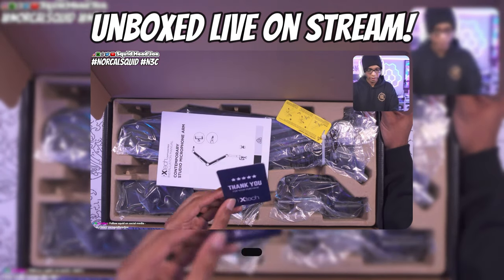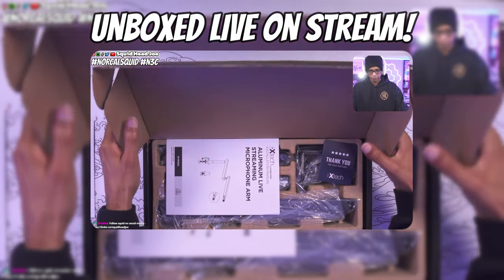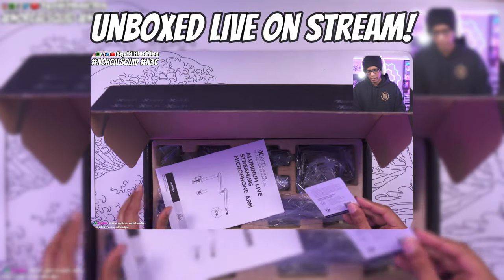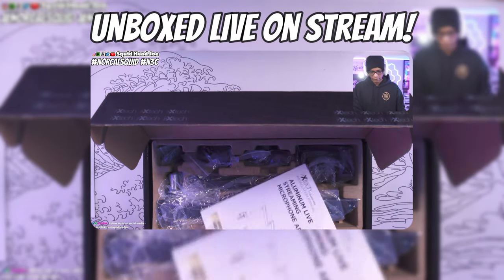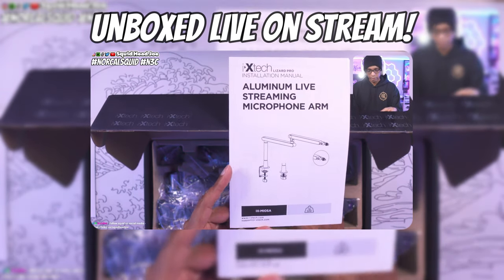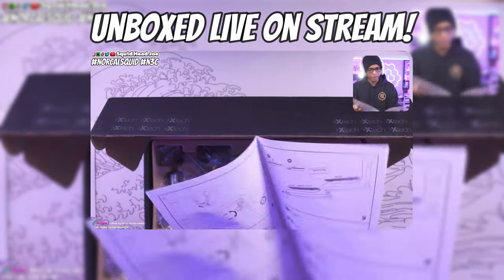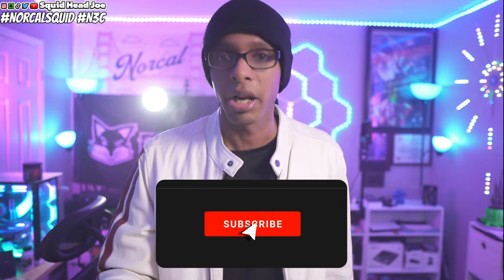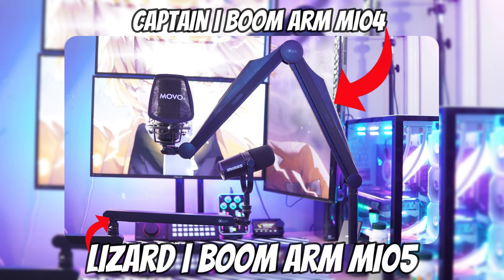IXTech saw my BM88 video and sent out two of their microphone boom arms for a comparison. Also, later in February they're dropping a white line of these microphone boom arms, so there will be color coordination options for your setup. I'm not sure exactly what date — they haven't disclosed that — but they did say they'll be sending me the white versions to look at once they're available. You can subscribe to the YouTube channel to catch that video when it comes out.